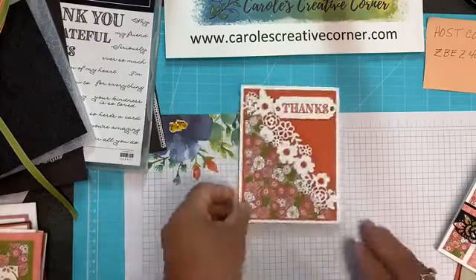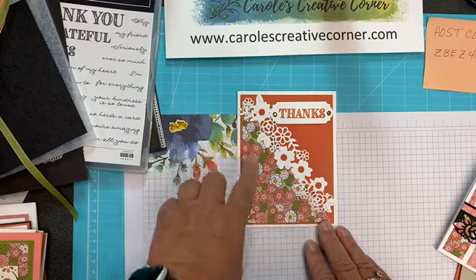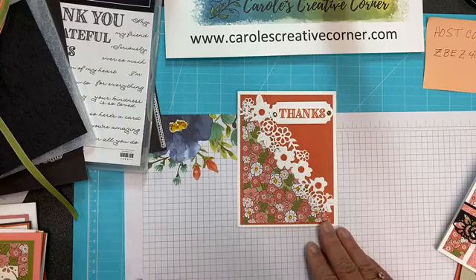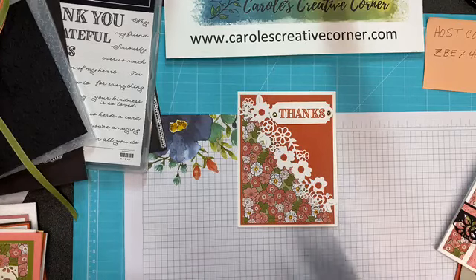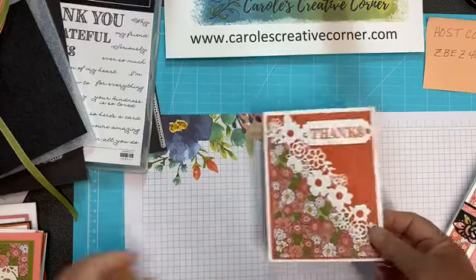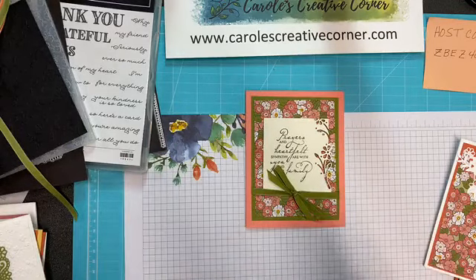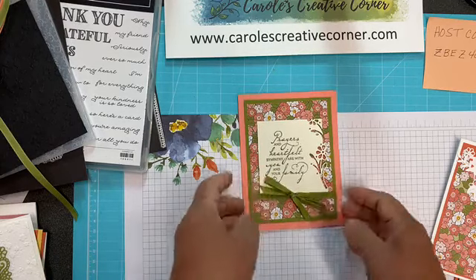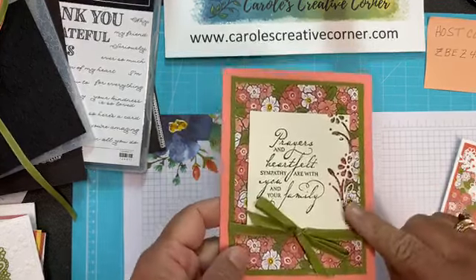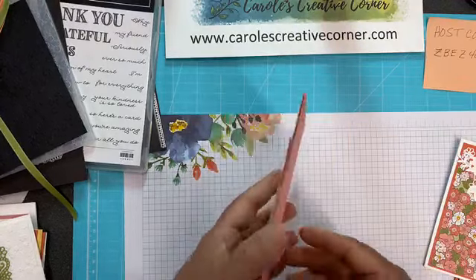This next card was done by Linda Larson. She used one of the floral borders along with the Designer Series paper and the stamp set, as well as the gilded gems. This next card I love because I love the heirloom woven heirloom sayings — they're so pretty. She used the edgelets on this card. As you can see, it's all cut out just on the edges, so that is a beautiful card.